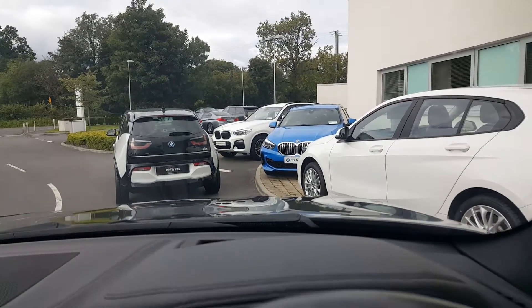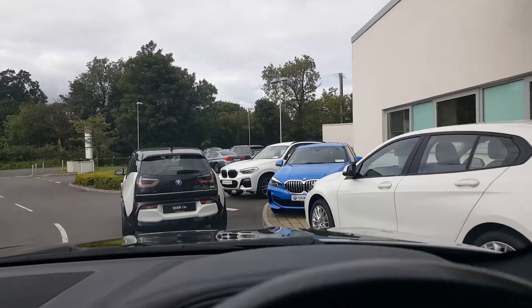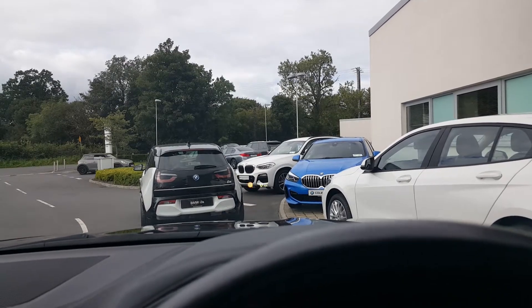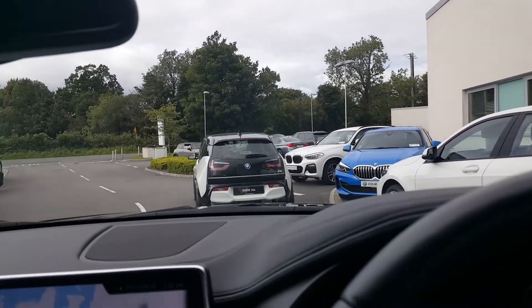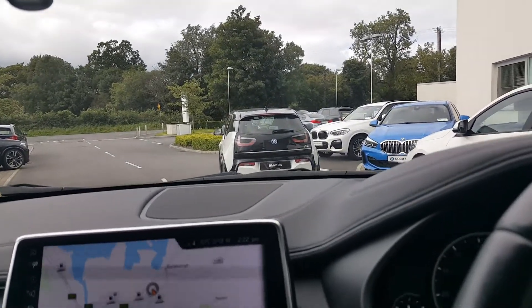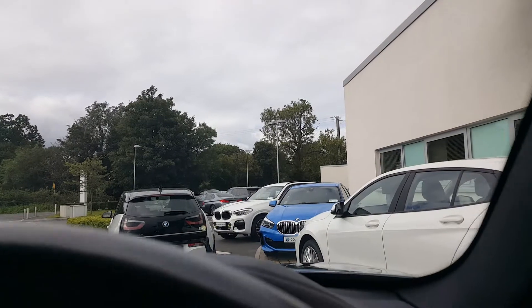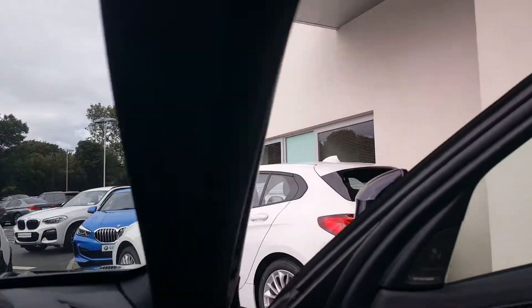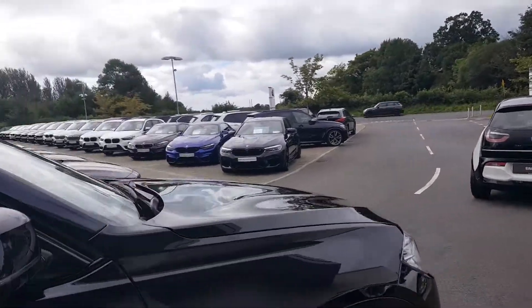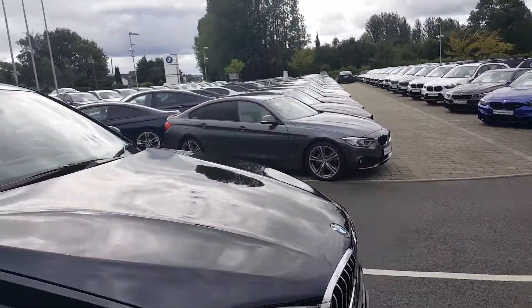The head-up display is a brilliant option on this car — it just doesn't take your eyes from the road. This car will be sold with a two-year unlimited mileage warranty and two-year roadside assistance. Having only 41,000 miles on the car, the next 20,000 miles of servicing is paid for.